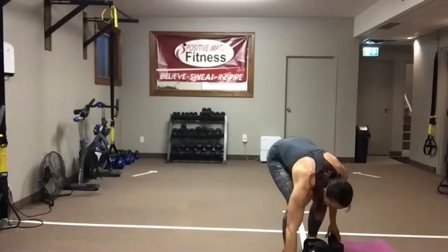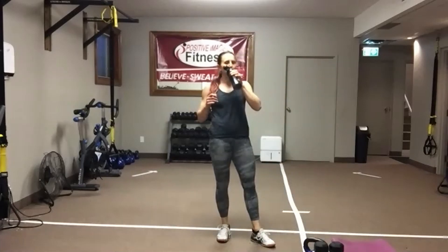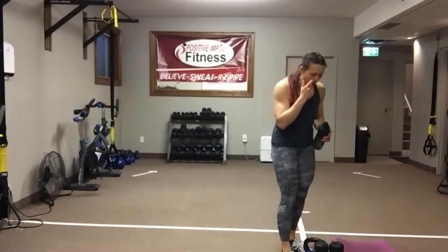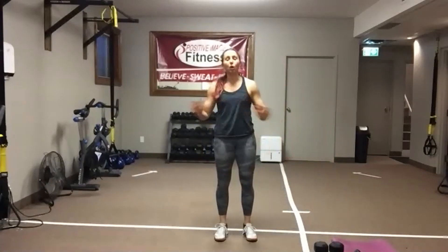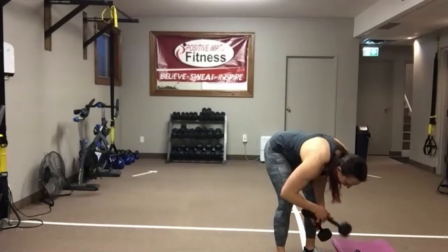Timing stays the same. Exercises are going to change. Lateral lunges are standing — everything else is down on the floor, so make sure you've got your mat close by. Lateral lunges — you can hold on to two dumbbells, one, or go body weight. Then we're down on the floor to hold the plank. Let's keep moving — here we go.